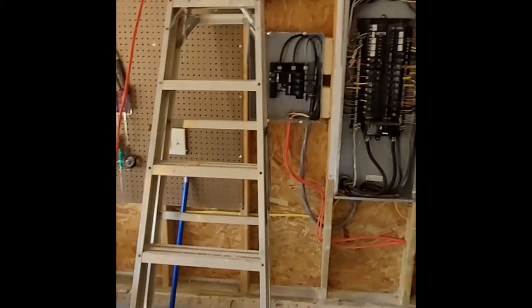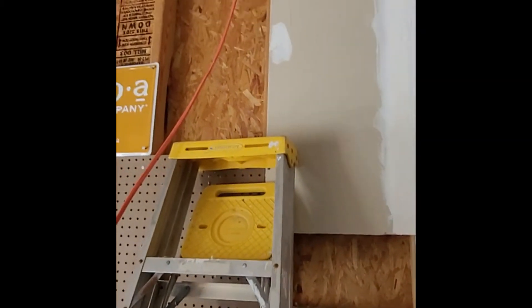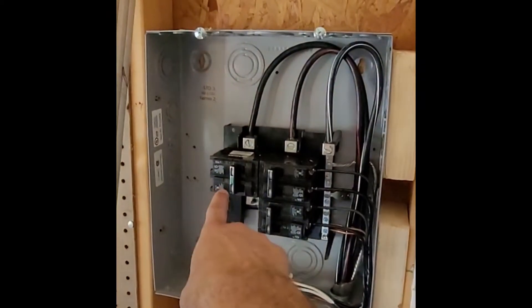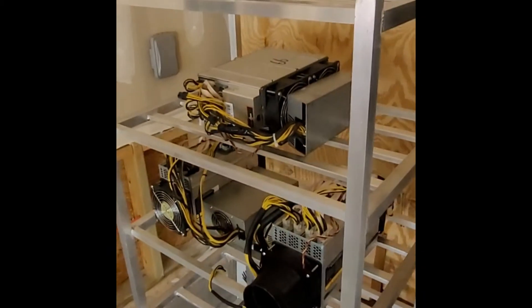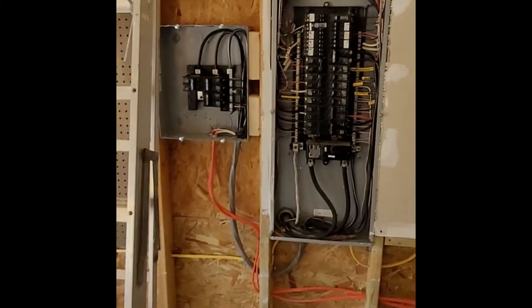Alright y'all, we're back and we got the wire here up to the second floor where we're going to put the other 30-amp outlet, and we're going to tie it into this one right here. These two come down and hook up over here. Already got some of the miners back up over on the shelf rack and we're moving forward.